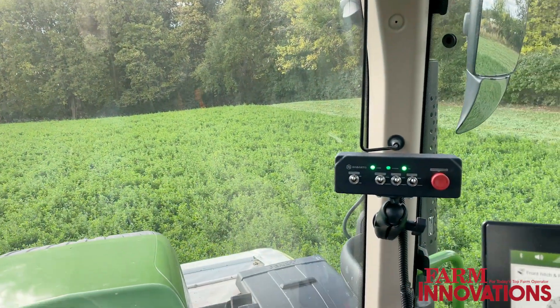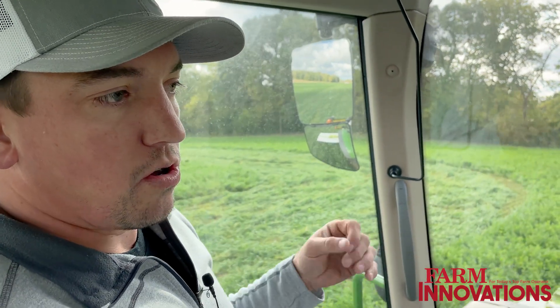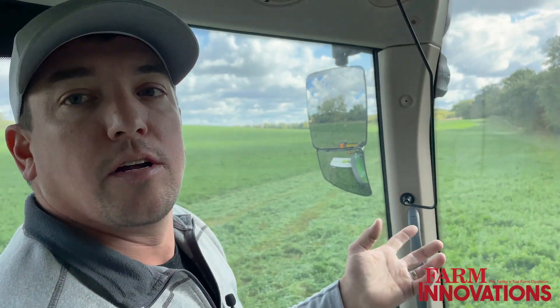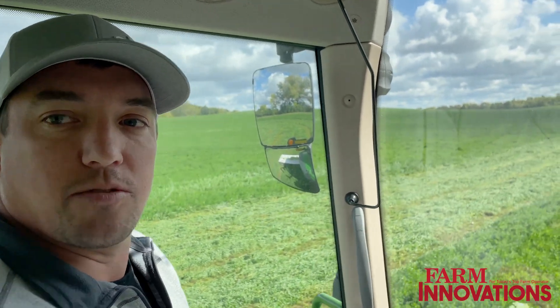So it's a Sabanto autonomy kit. Correct. So this right here is part of it, and then you have the antennas on top. The package is basically their ECU, the control box, a couple sets of cameras up on the roof. You've got LiDAR, radar, cameras for any forward-facing stuff. And then they're logged into the tractor's CAN bus network to basically do any of the controls similar to what your operator would be. You pull a switch, the tractor does this — they're taking that and sending that message out saying, hey tractor, make this happen.